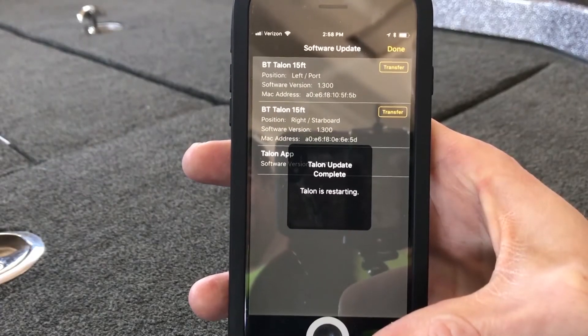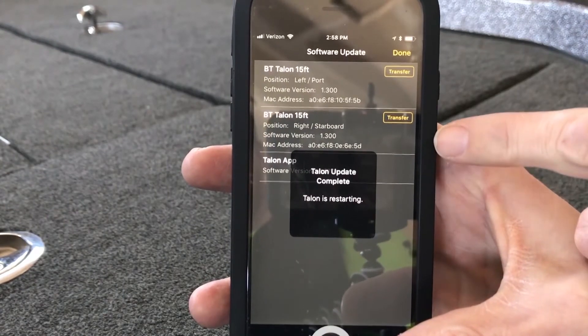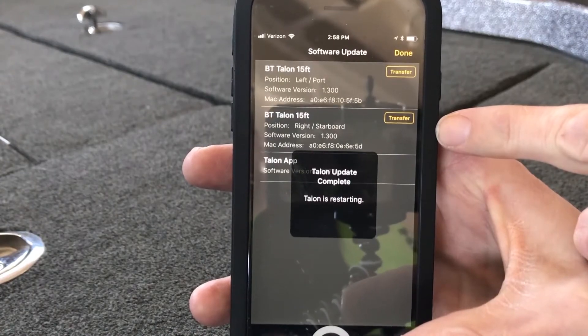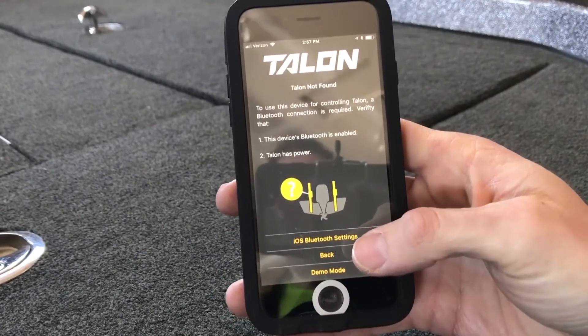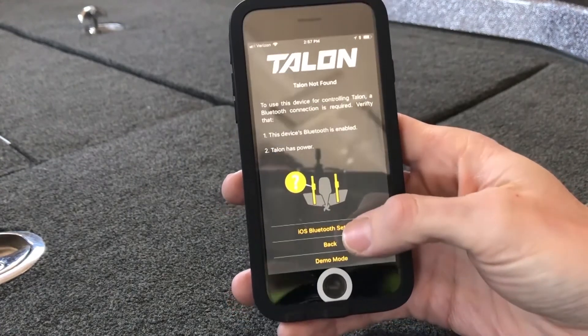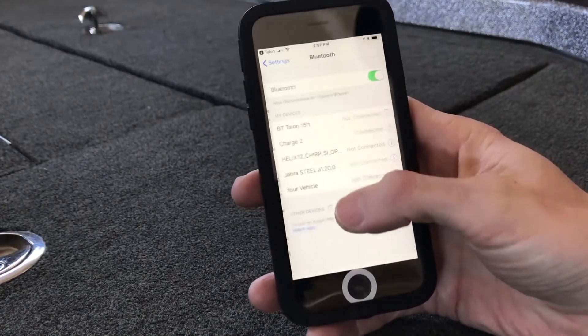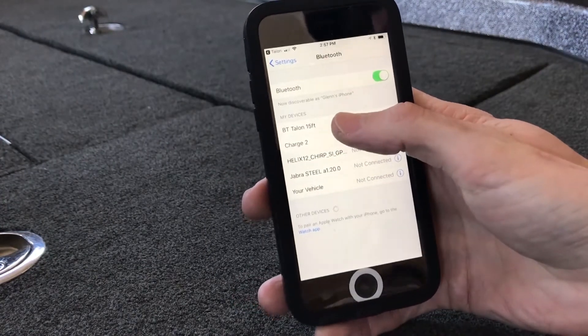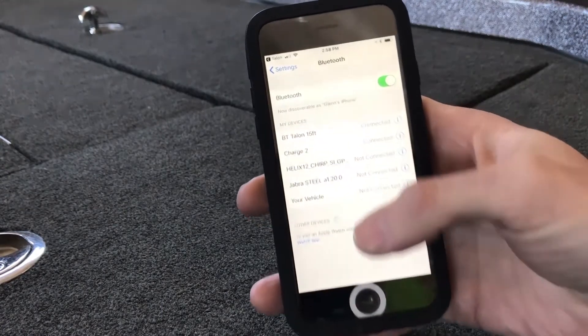The Talon update is complete and my Talons are restarting. As you can see here, iPhone devices sometimes disconnect that connection. So I'm going to go to my iOS Bluetooth settings, go to the Bluetooth menu, and I'll click on BT Talon 15-foot, and it now displays that it is connected.